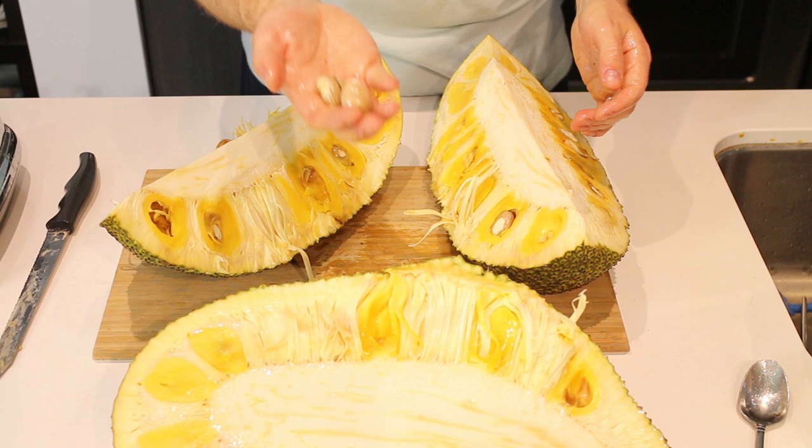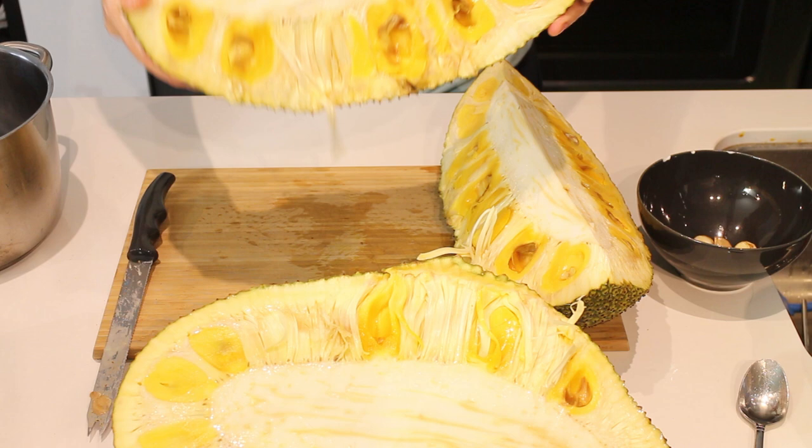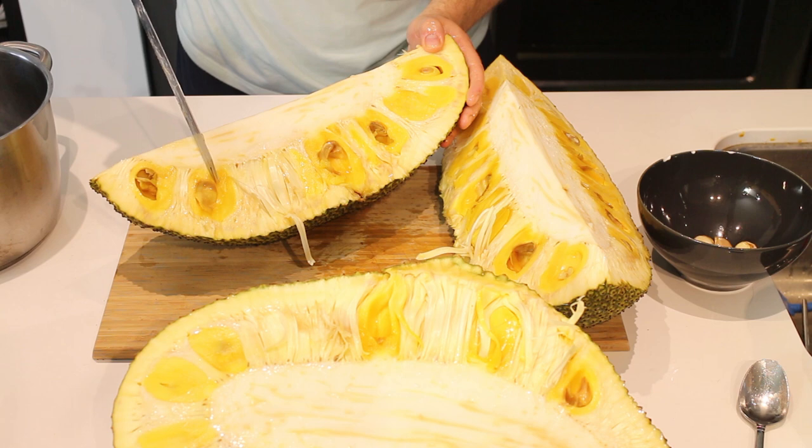So once you have it like this, what you want to do is make some cuts this way. I'm going to look at where the jackfruit is and cut right there — not all the way down, just make a cut like that. Then look where the next one is and try to match it up on both sides. There and there, and one here. So now what we have is these openings where we start pulling all the fruit out.